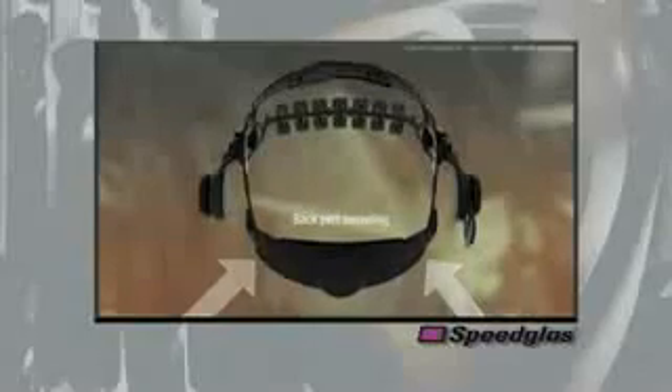The back portion of the headgear has the ability to swivel to conform to the shape of the head, to further find the ideal location for a secure fit on the back of the user's head.